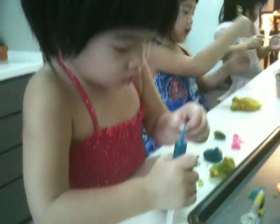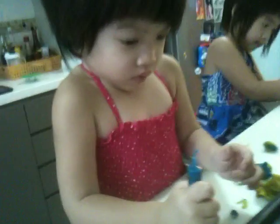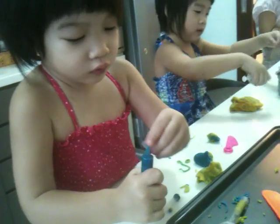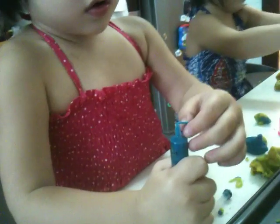This one is so pretty. Wernie, what are you making? Noodles. I'm making noodles. You're making noodles? Here. Yeah.